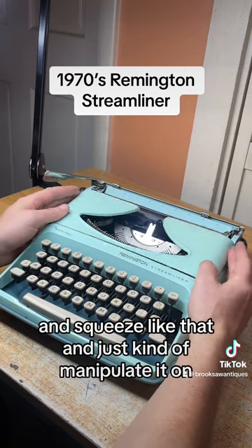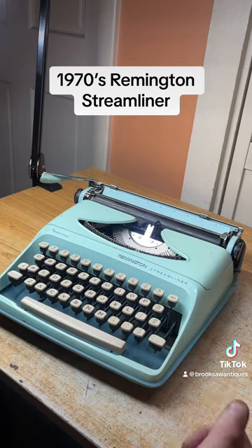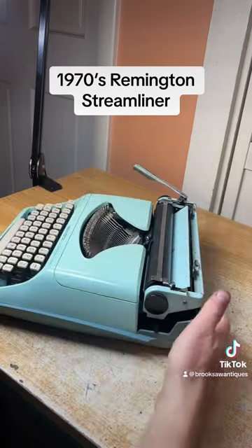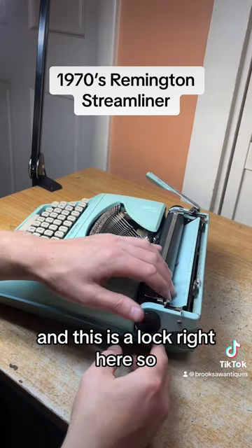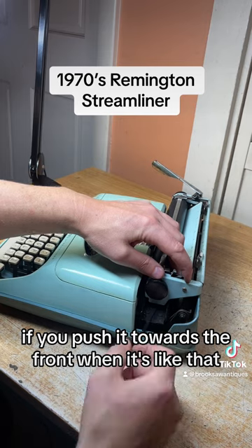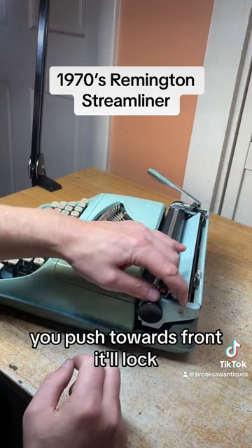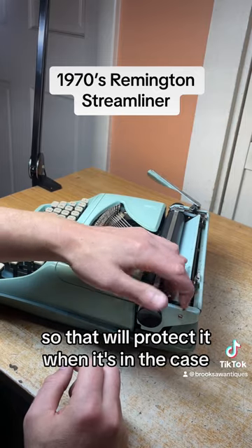To put this back on you want to push it on from the front, squeeze like that, and just kind of manipulate it on — easy as that. There is a lock right here, so if you push it towards the front when it's like that, it'll lock, and that will protect it when it's in the case.